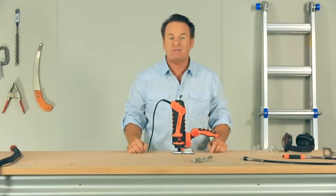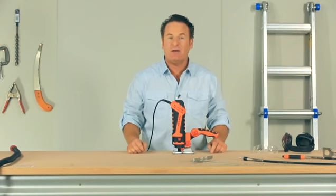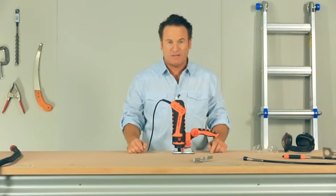This DVD presentation is designed to supplement the safety and operating manual provided with your Twister Saw. It's in the interest of your safety to read all instructions carefully.